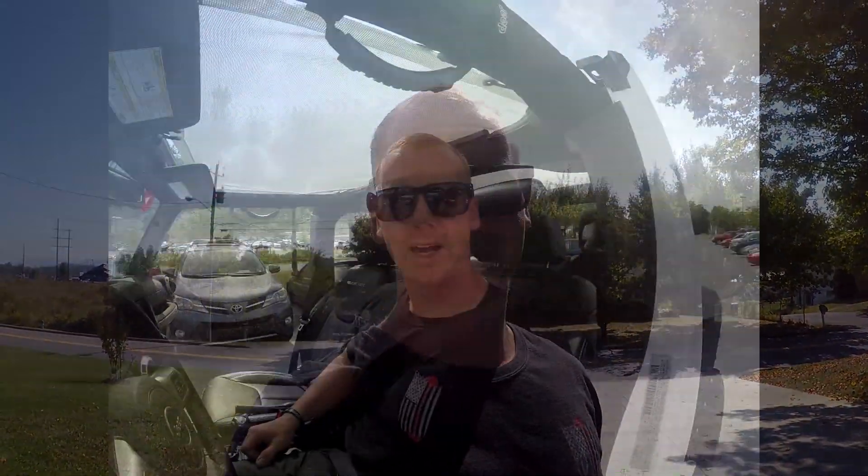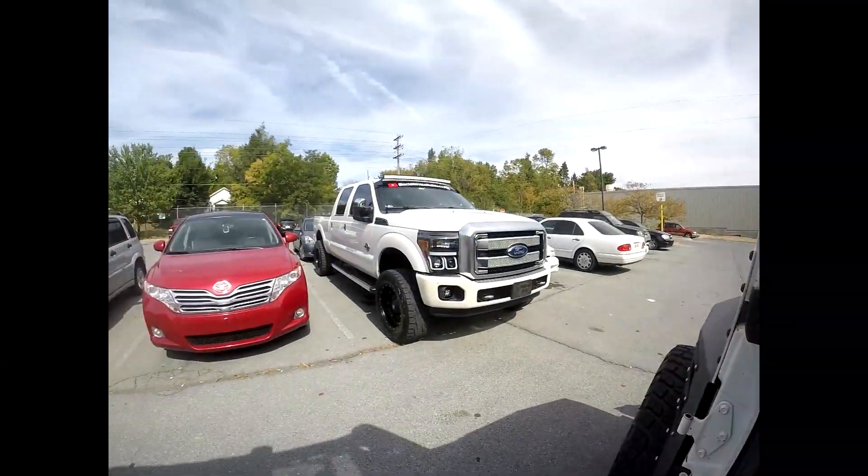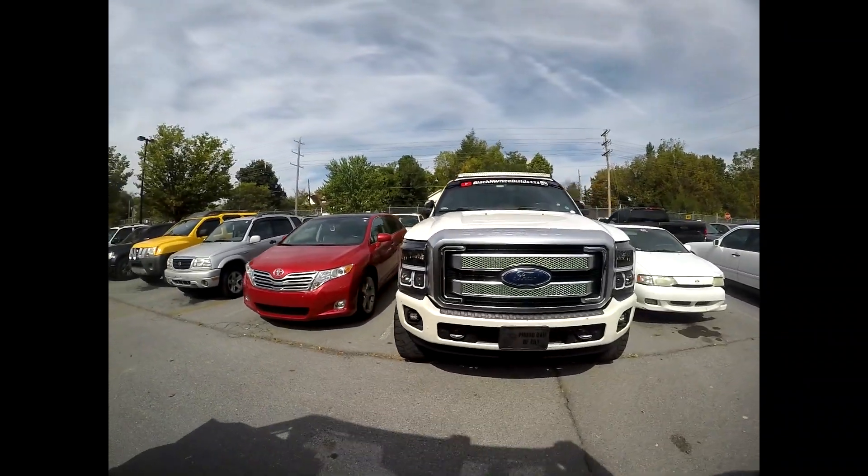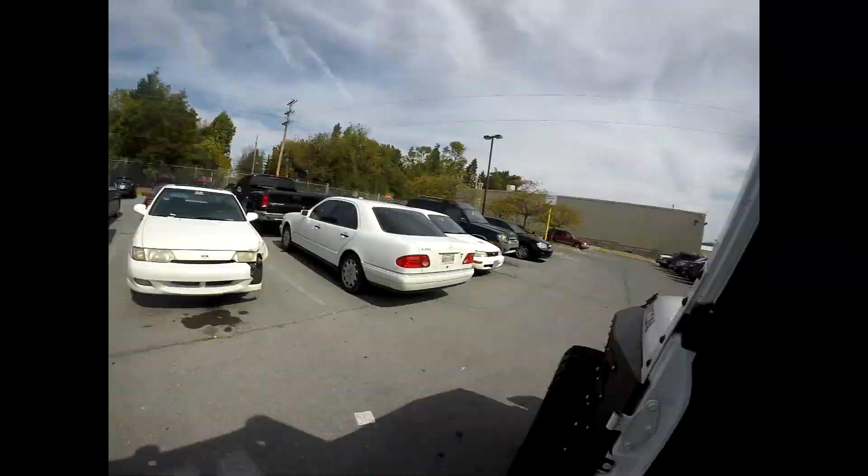One more thing I forgot to mention: at the end of the video we will be revealing all the big huge upgrades we just did to the Jeep. If you'd like to throw a comment down below with your opinions on whether we're going in the right direction, let us know. I've been successful stealing my wife's vehicle while she's at work — really hate to leave the truck, but time to surprise her again.